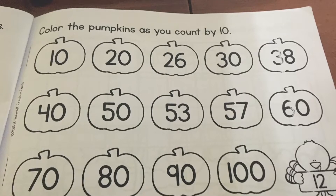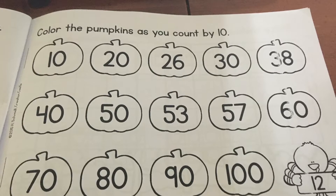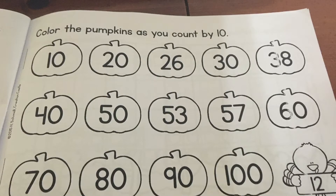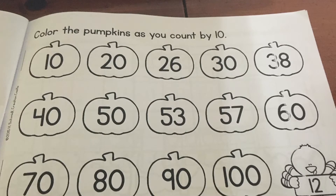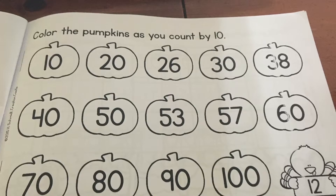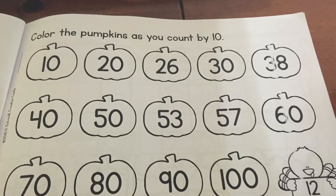In your November math journal, you're going to open up to page number 12 where it has a bunch of pumpkins on it. The directions for this math journal today are to color the pumpkins as you count by tens.